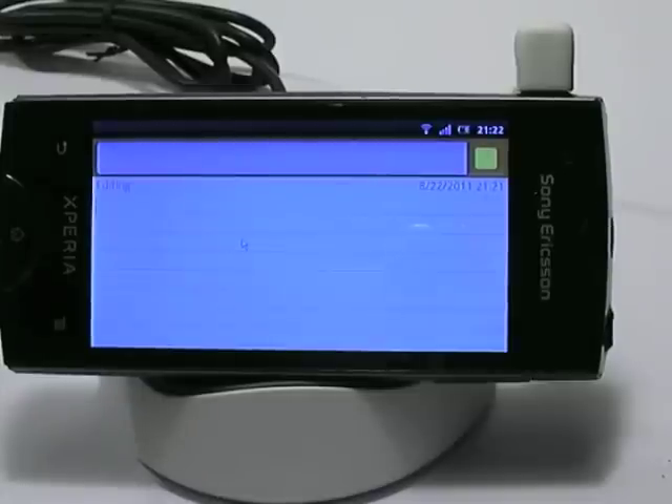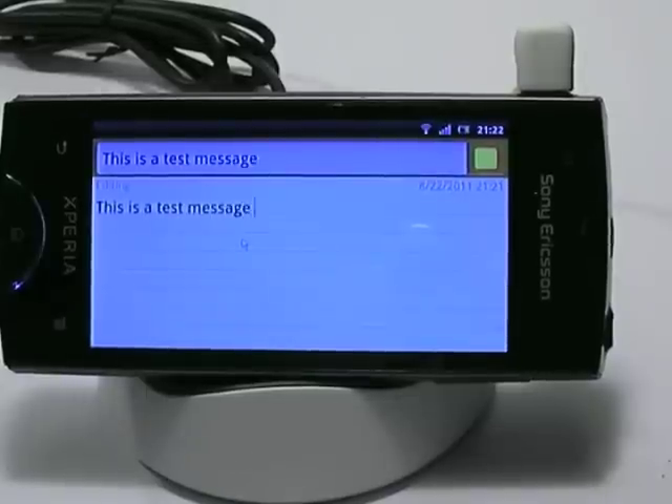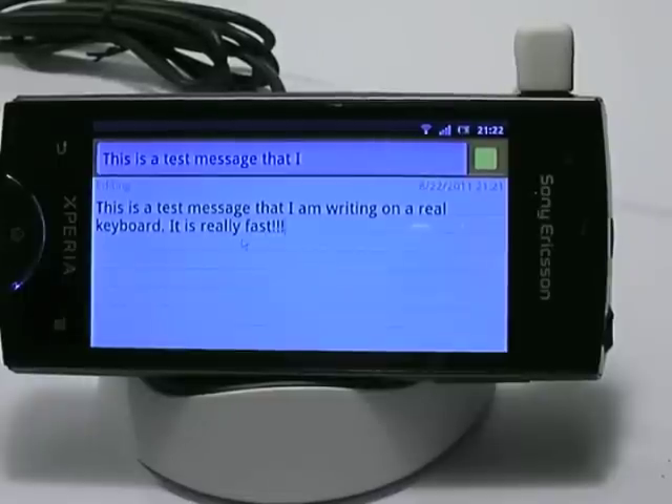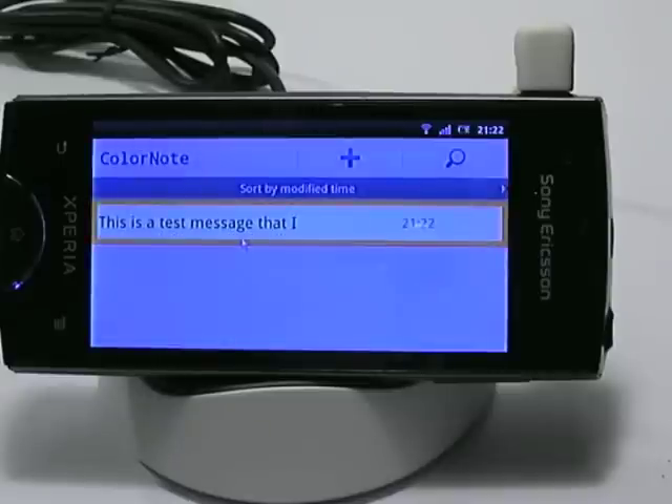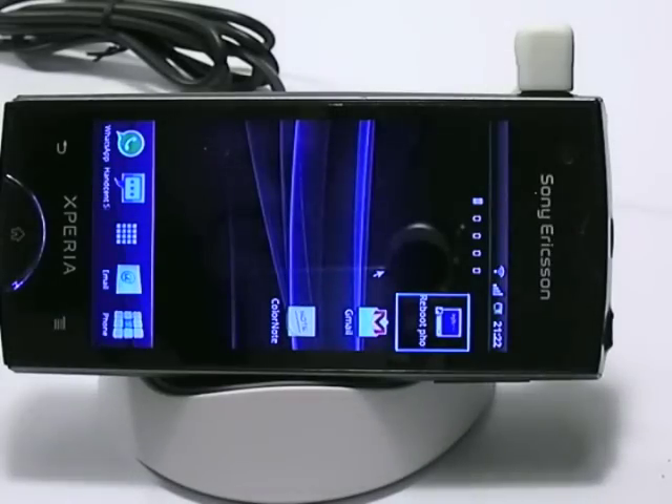Obviously I'm much faster typing this way. As you can see it is pretty fast and convenient, especially if you have to write longer texts. On the keyboard you also have the possibility to navigate — I can use the escape button to go back. Now it saves my message. I go back once more and I'm out of the application.